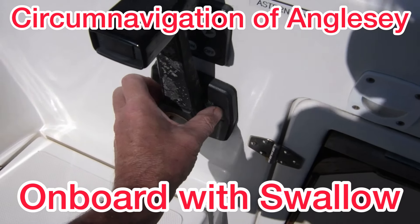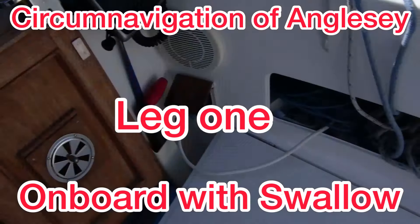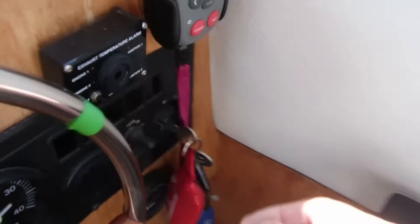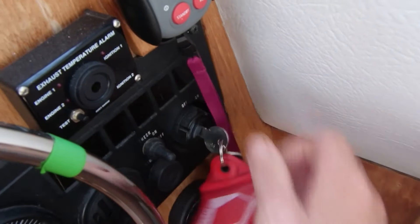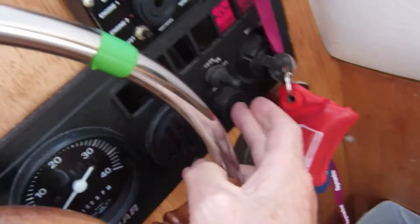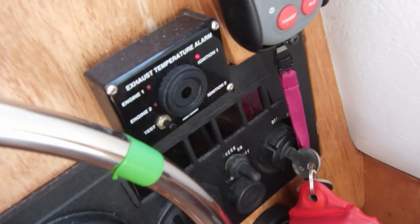Pull the throttle out so it can't select any gears and put a little bit of throttle on. Go make sure that the ignition's switched on — I turn it on, no light came on so I need to turn the battery on. Click the battery on, lights are on, press the button. Hopefully she starts.